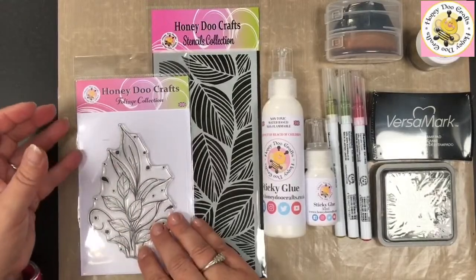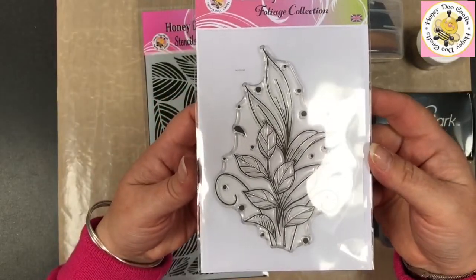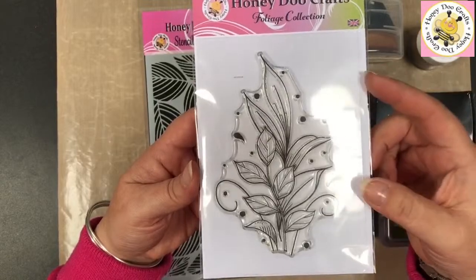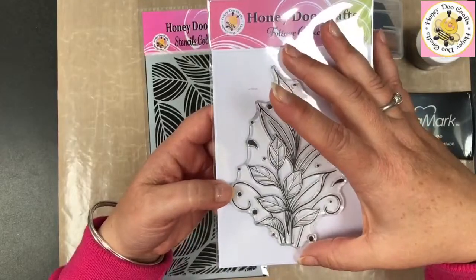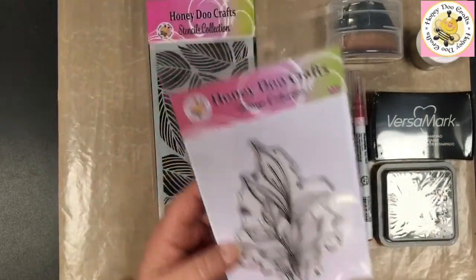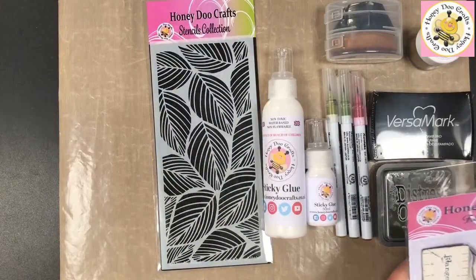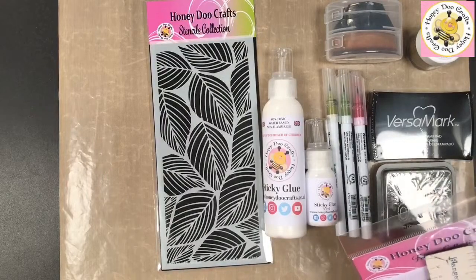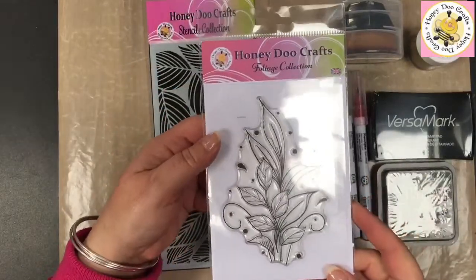The main focus of today's piece — our topper piece — is going to be our new Foliage Collection stamp set. This is one of our £8.99 sets. It's roughly about three and a half to four inches for this set.